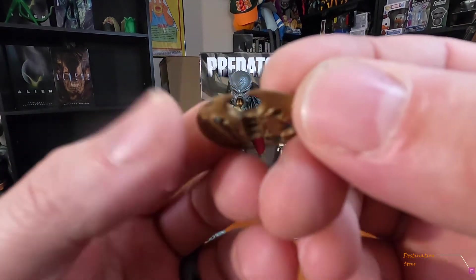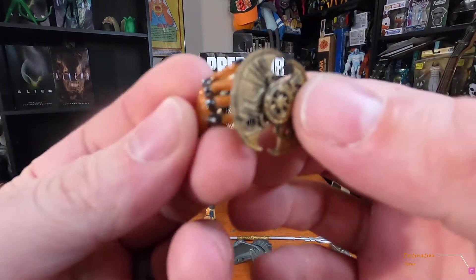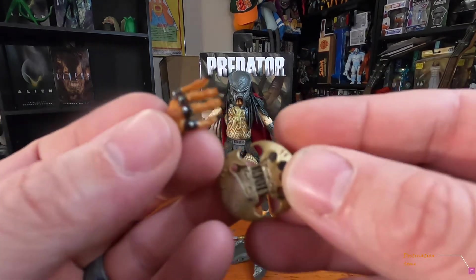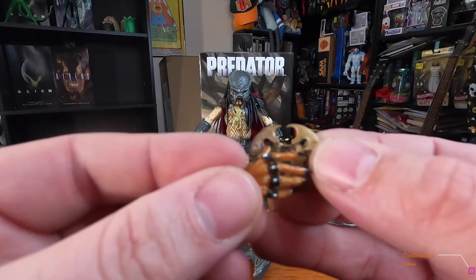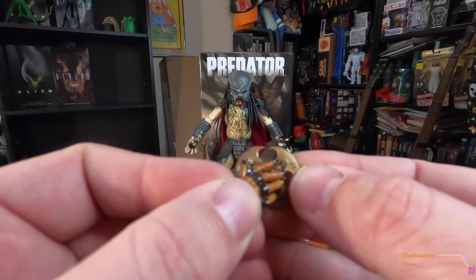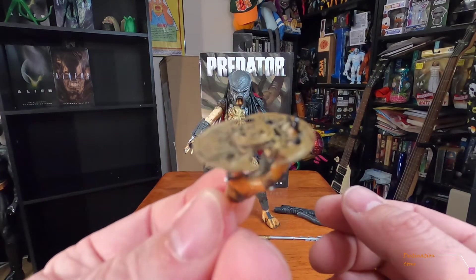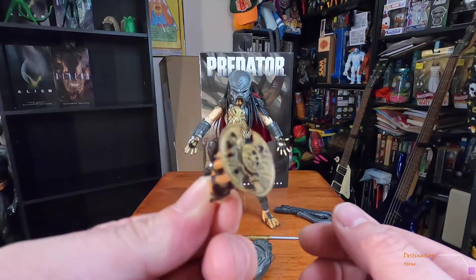You've also got the throw disc, which is pretty cool. There's a specific hand that fits it — there's like a hand-print impression in the disc, and that hand goes right in there so he holds it properly. I think that's a really cool little detail.